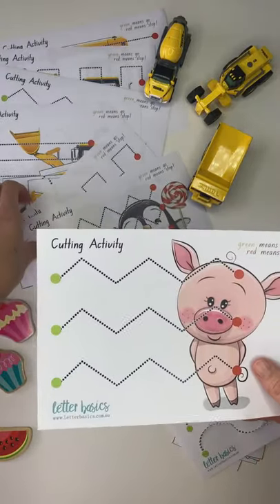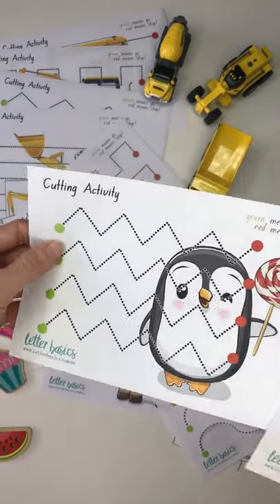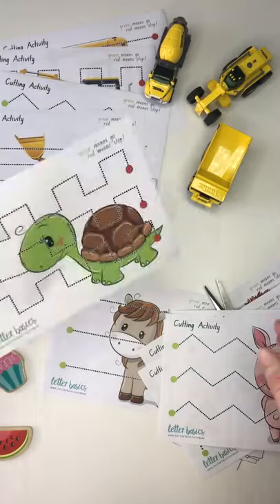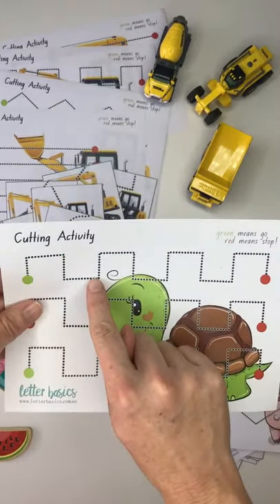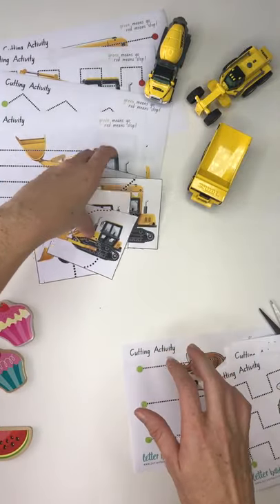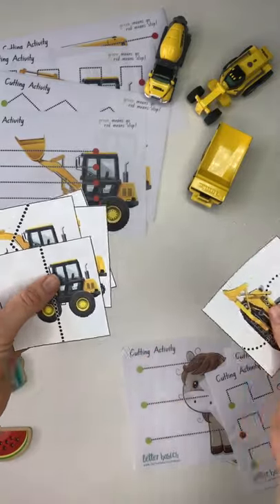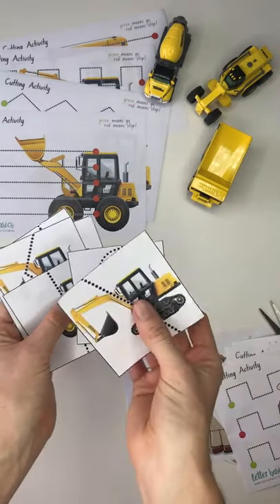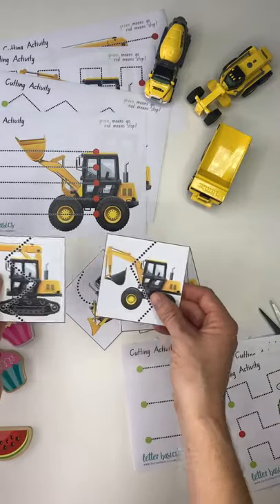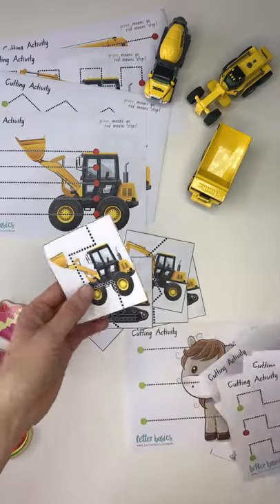We've got the triangle up and down in the wider cut, and then the triangles are closer together for this one. Then this one's pretty tricky — the castle dotted lines. So the same cutting patterns are there for the truck. We've got the curl, the straight line at a diagonal. We'll cut these ones out and make the puzzle pieces straight line. The zigzag, zigzag again but closer together, and the castle one.